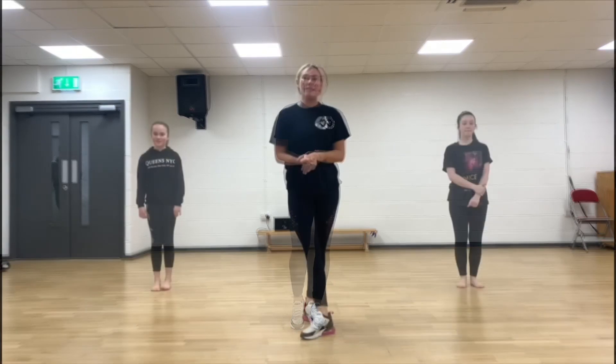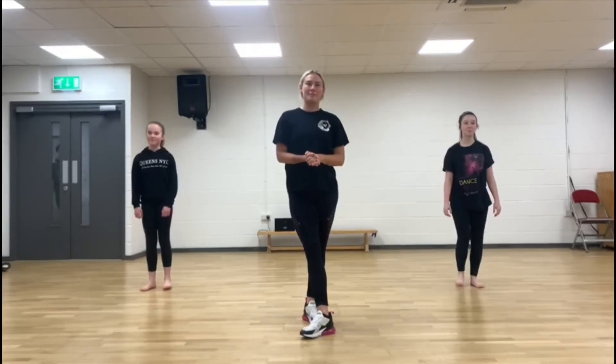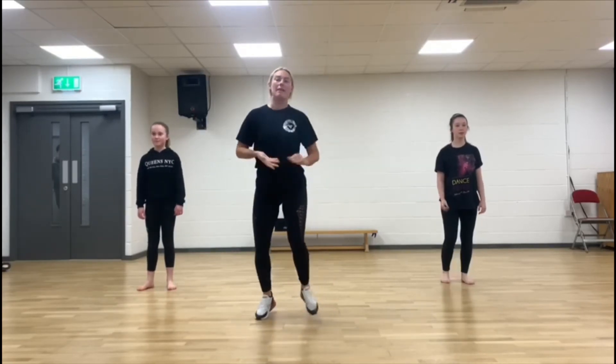Let's do that and place on count three. We're ready to try that with music. Five, six, seven, eight.